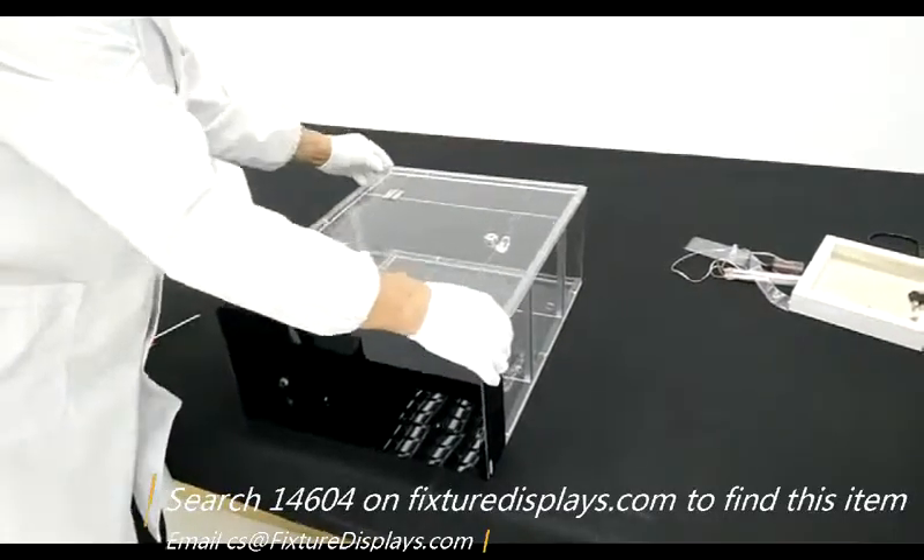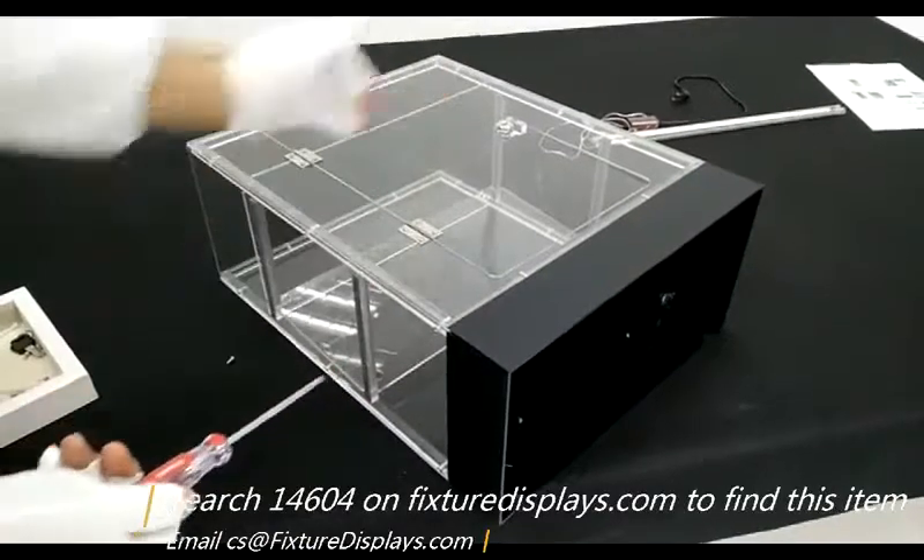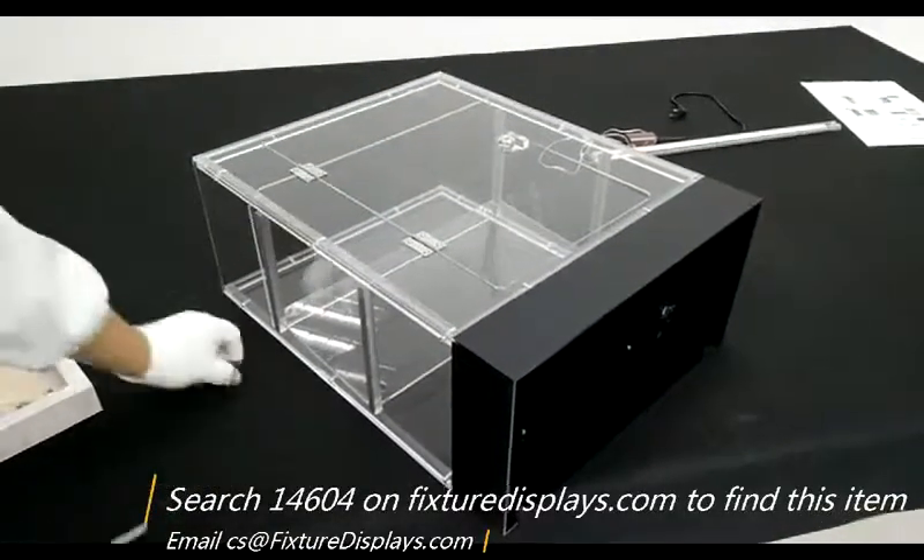Now we're going to install the front panel. It fits right in and fastens with screws on two sides.